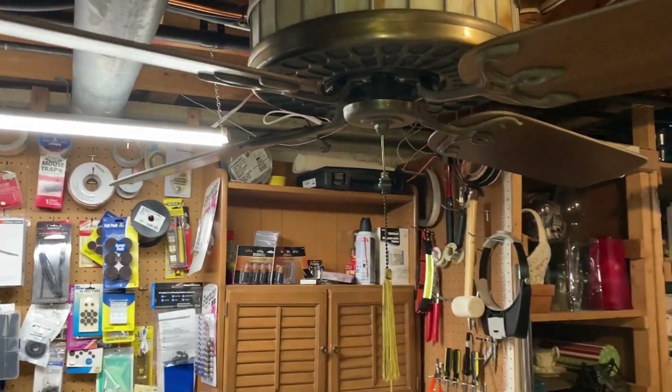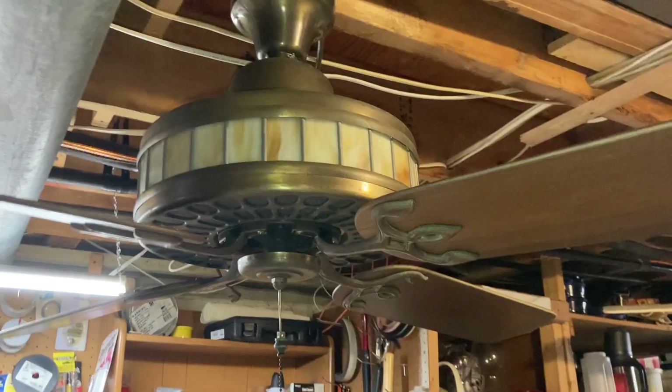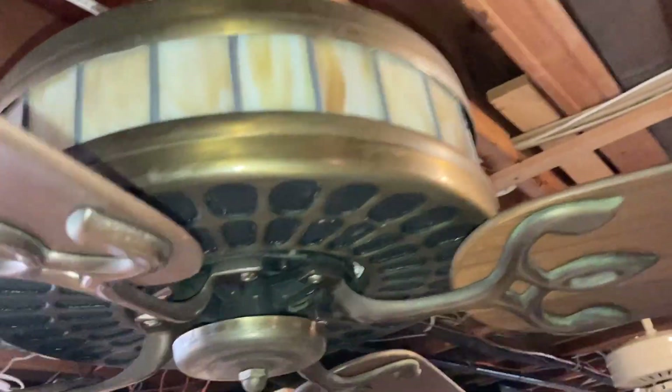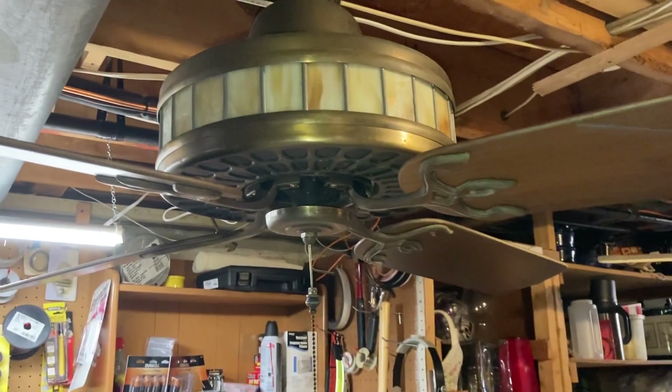That's all I have for this ERS American Art Series — an extremely rare fan. I was very lucky to find this. If anyone knows where I can get a flywheel for this thing, please let me know. That's all I have for the ERS American Art Series.